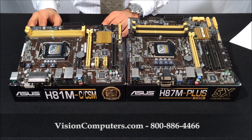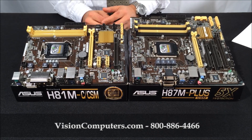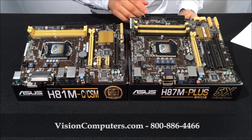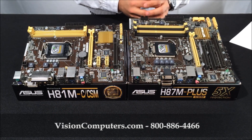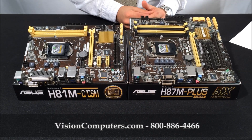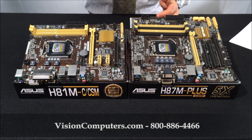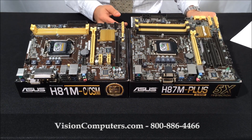The standard H81 motherboard has two memory slots for up to a total of 16GB of memory. The H87 upgrade has four memory slots for a total of up to 32GB of memory. As applications become more memory intensive, the H87 is a good choice if you want to upgrade your machine or have the option of running more and more applications in your operating system.